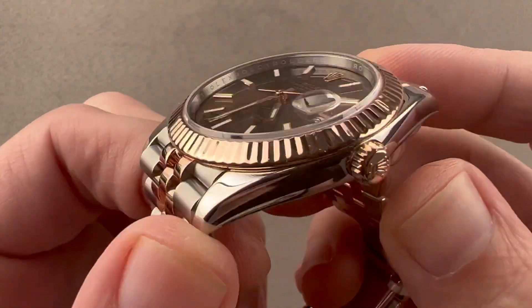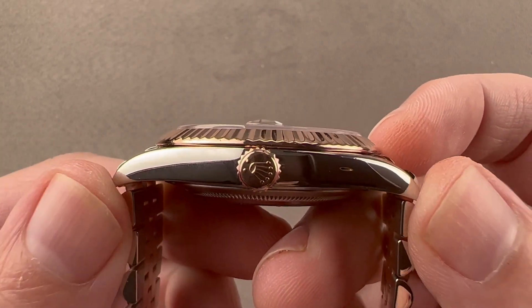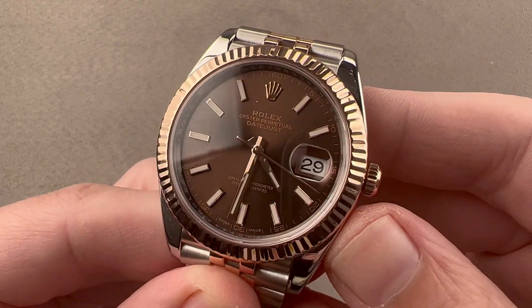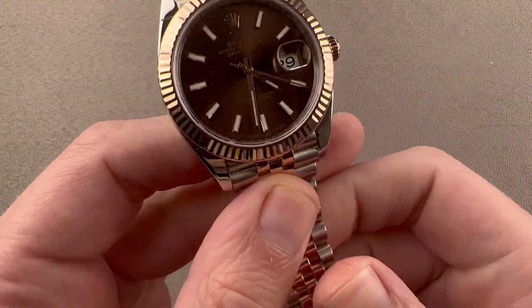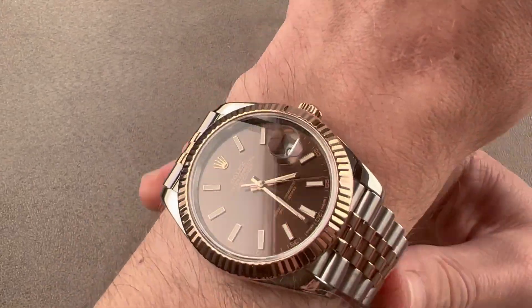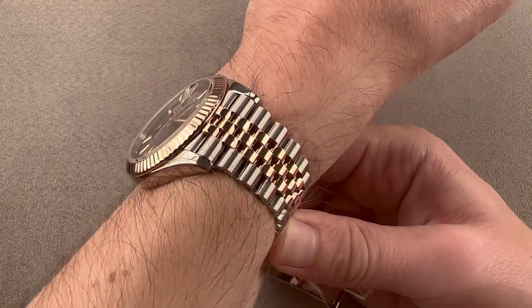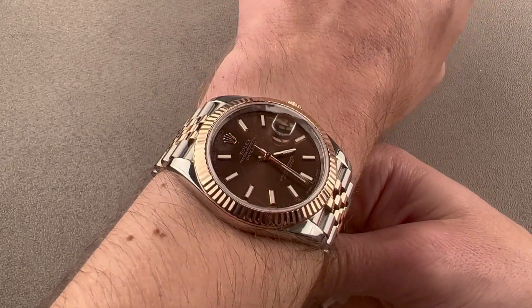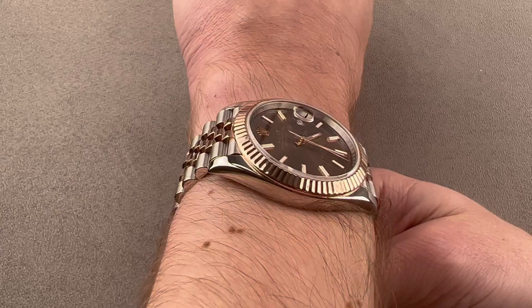This is 41 millimeters in diameter, 11.8 millimeters thick, and 47.4 millimeters from lug tip to lug tip with a 21 millimeter spacing between the lugs. The watch wears well on my wrist, which is 16 centimeters in circumference. It's a lot easier to wear than the Datejust II, which only came with an Oyster bracelet and had solid end links — often as broad as 53 millimeters across the wrist.